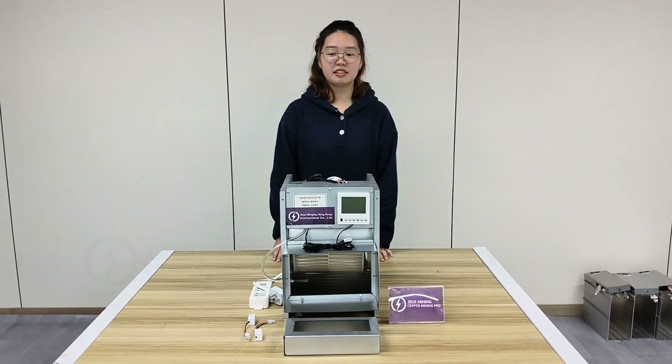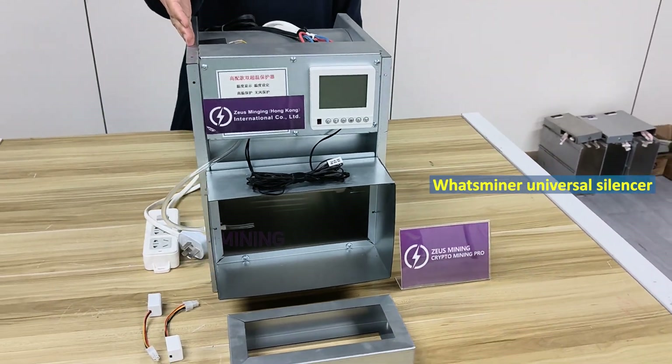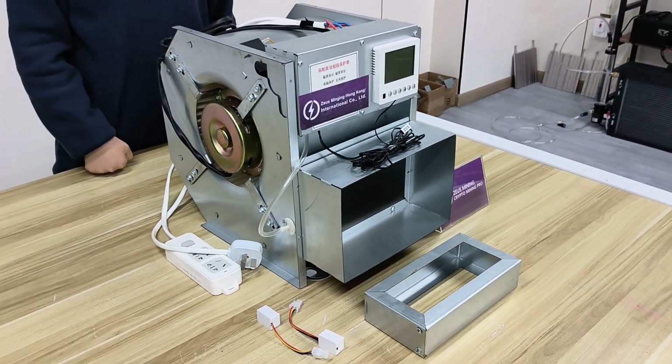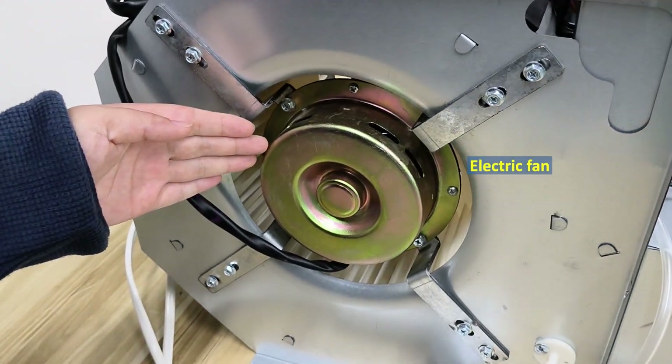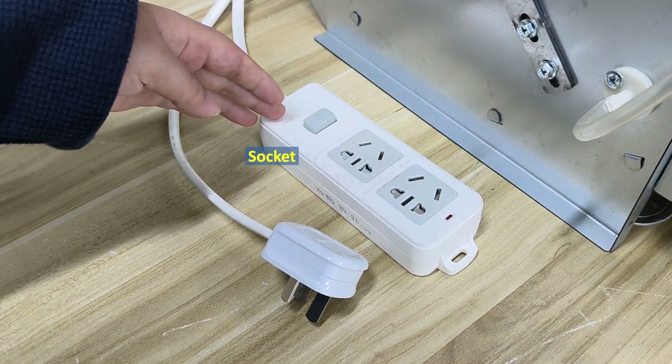Hi everyone. In this video I'm going to show you how to install a universal silencer for your Whatsminer. First, let's take a look at its main unit. This is the electric fan socket used to power the miner PSU.